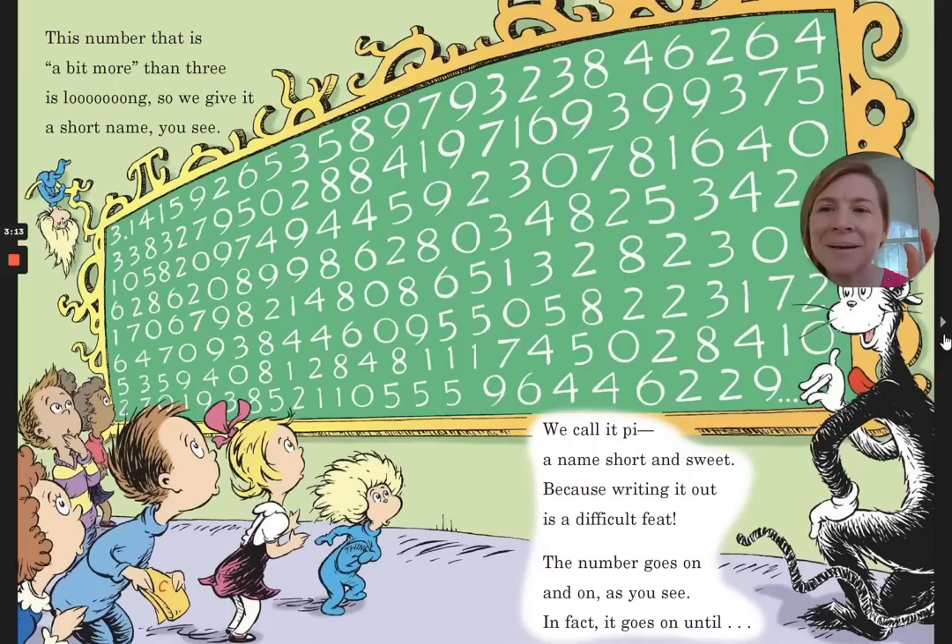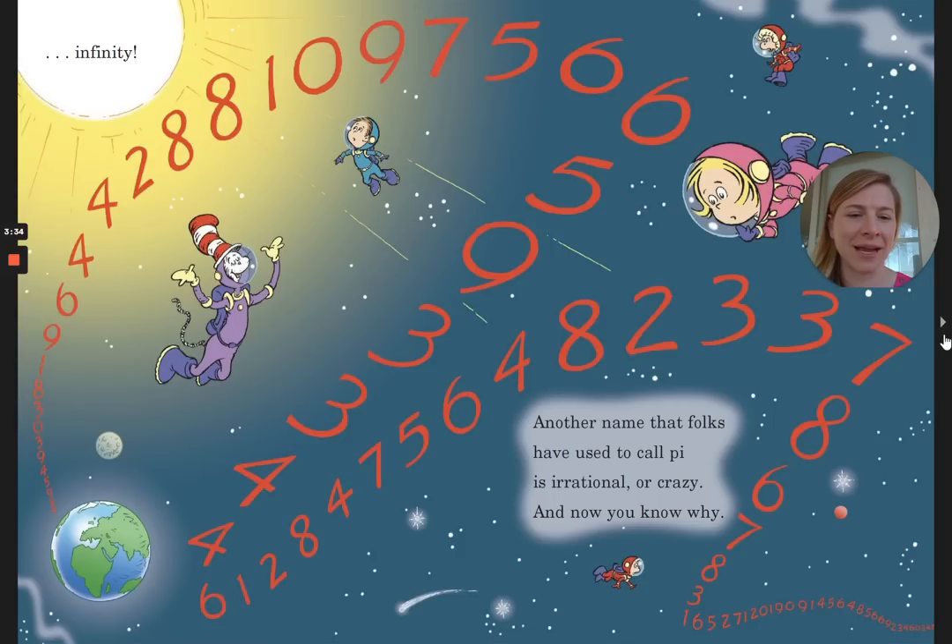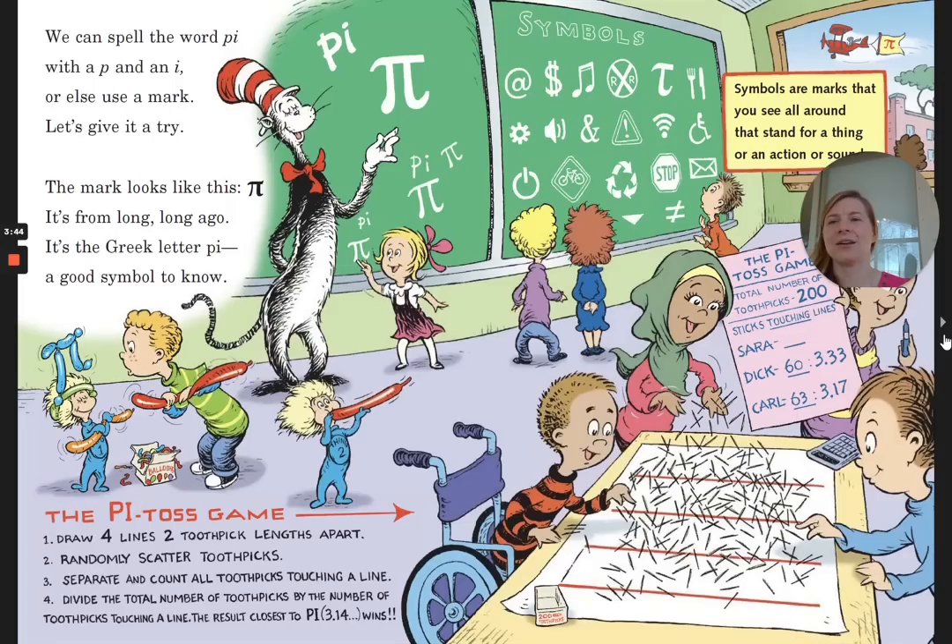This number that is a bit more than three is long, so we give it a short name, you see. We call it Pi, a name short and sweet, because writing it out is a difficult feat. The number goes on and on — in fact, it goes on until infinity. Another name that folks have used to call Pi is irrational, or crazy, and now you know why. We can spell the word Pi with a P and an I, or else use a mark — the Greek letter Pi, a good symbol to know.